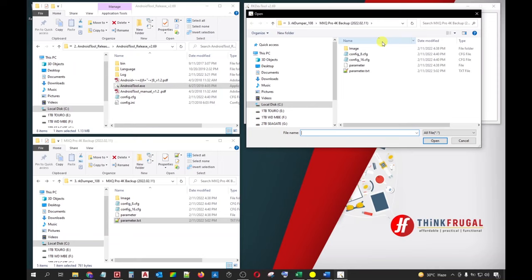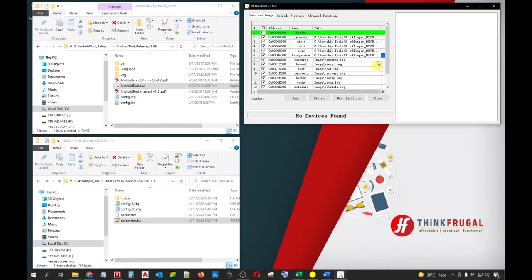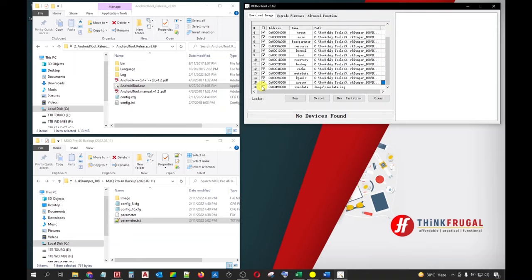As for the required image files, simply navigate to the image folder of our backup folder and select the corresponding image file, then click Open. Do the same thing for categorical file numbers 4 to 15. For item 16, user data, just leave it unchecked. Now, we are ready to connect our Android box to our PC via Flash mode.